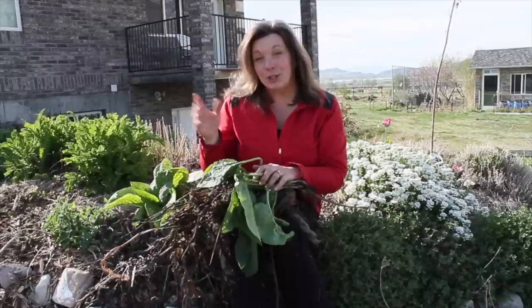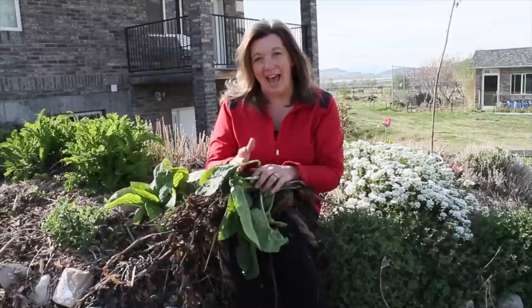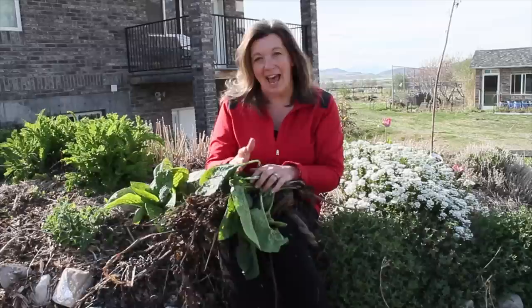And now for the questions of the day: Do you grow comfrey in your yard? One of my favorite ways to use comfrey is in a healing salve. What are some of the uses you've found for comfrey? Comment below, and thanks for being part of the solution.